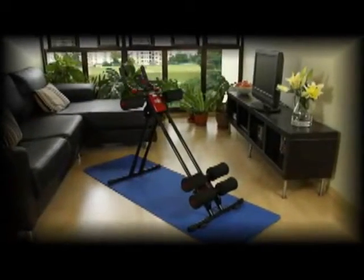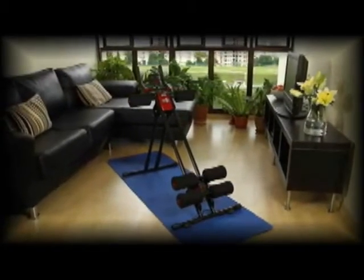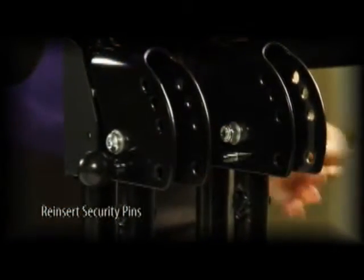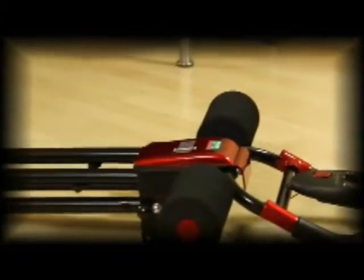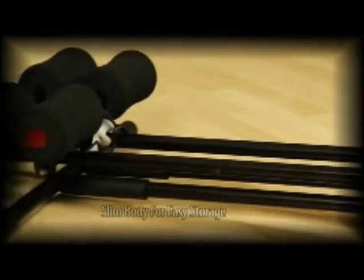This convenient space-saving device can be easily folded into a slim size for storage. Just unlock the security pins, fold up the mainframe, reinsert the security pins, and strap the roller securely. The folded, compact cruncher can be stored out of sight. Moving is a breeze with the Auto Cruncher on its wheels.